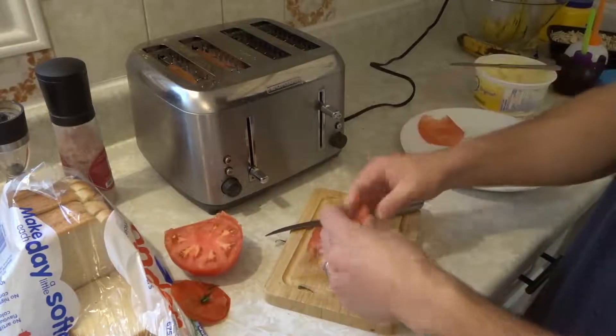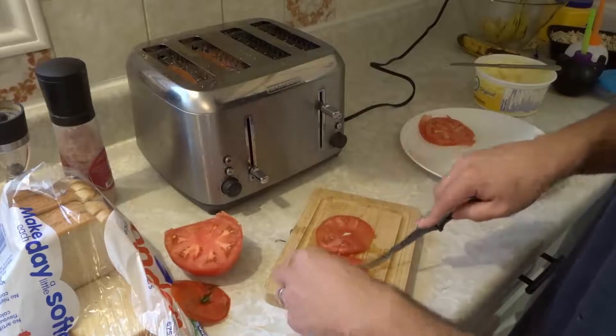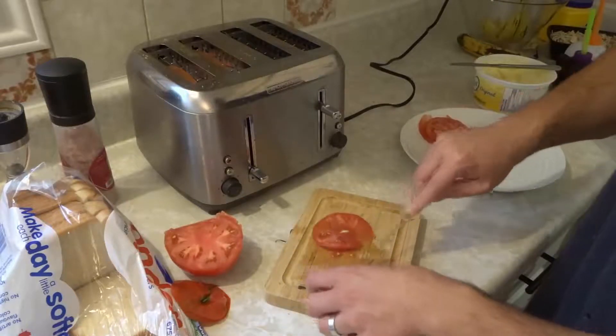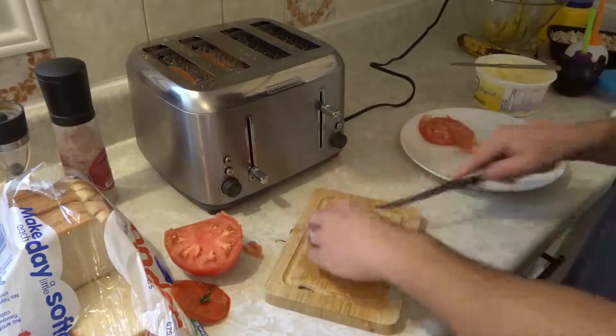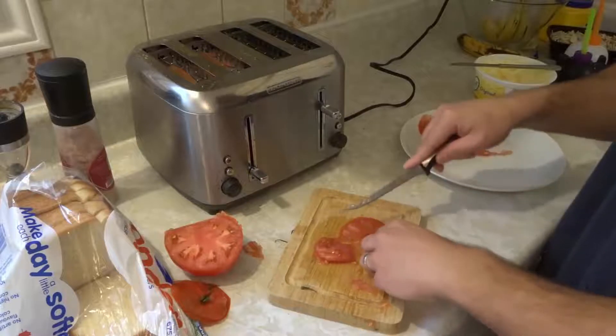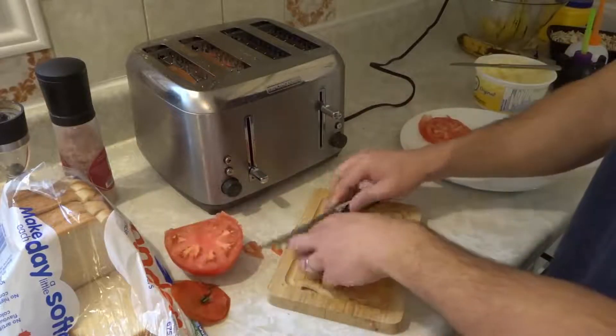One, two, three. I'm gonna cut out this little middle stem — just personal preference, that's up to you. Four. Now I love this because you don't waste any time. You're not waiting for anything because I'm preparing this while that is toasting over there.